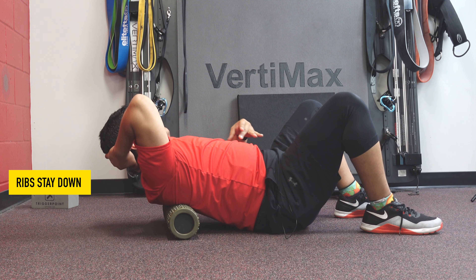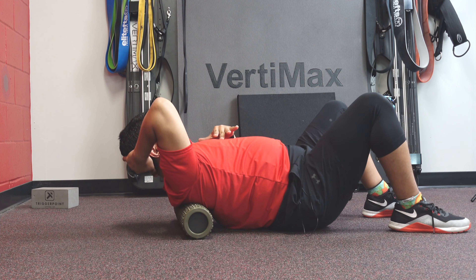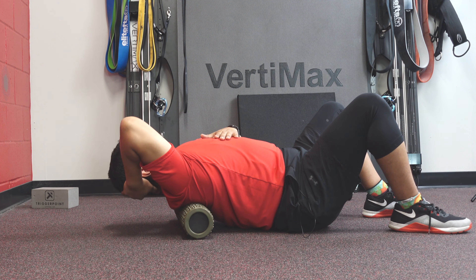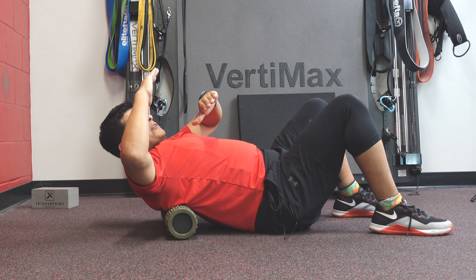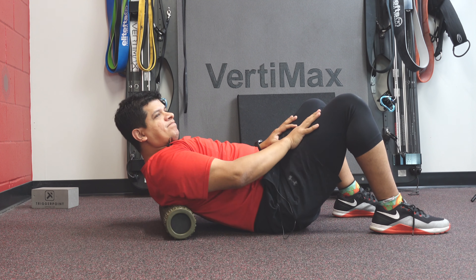You can get up and move it higher up, and of course the higher up you get, you probably won't move as much. The lower you get down toward the shoulder blade — typically the spot you want to work on is the top of the shoulder blade — the bottom of the shoulder blade is where you want to get the most extension from.